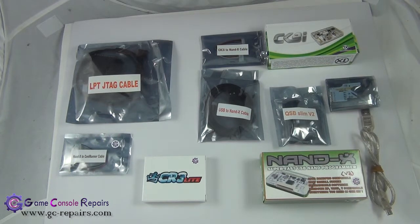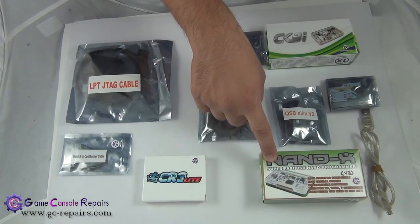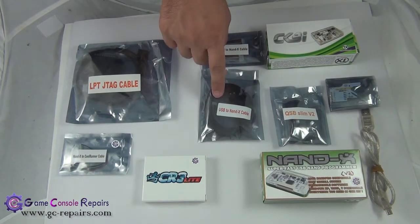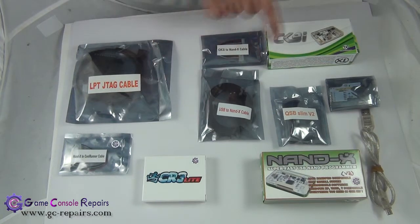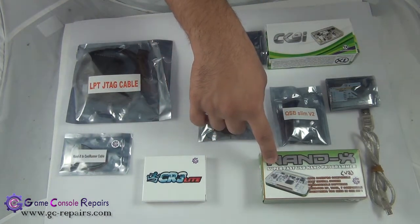These are the tools required in order to complete the whole operation. You need Nandex, and it must be in version 3 code. If it's not version 3 code, there are a few other options. You can either use Team Executor USB to Nandex cable, or you can use a combination of CK3i and CK3i to Nandex cable in order to update your Nandex to v3 code.